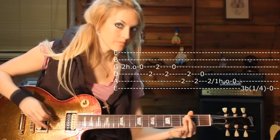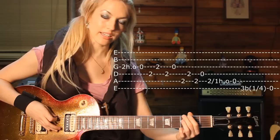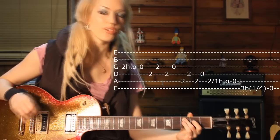And then the last part — what you're doing is you're on the third fret, low E, and you're doing a bend. And then you hit the low E string.